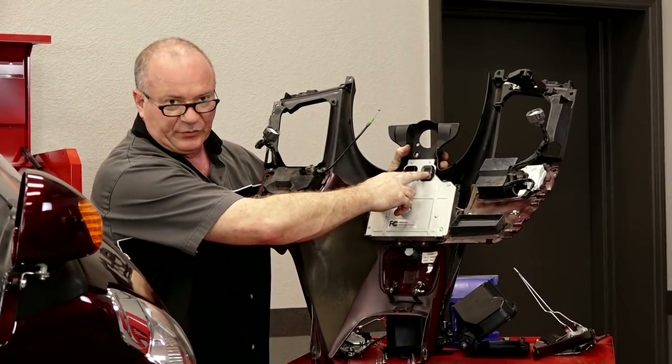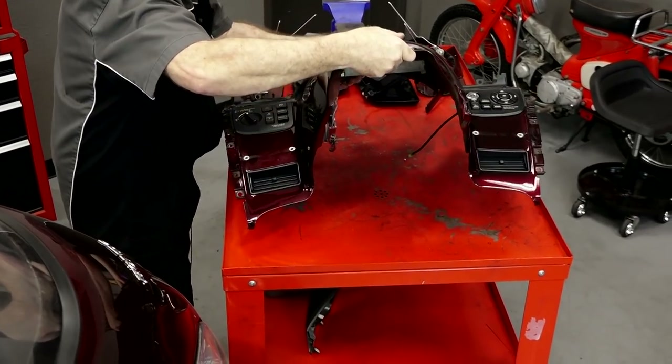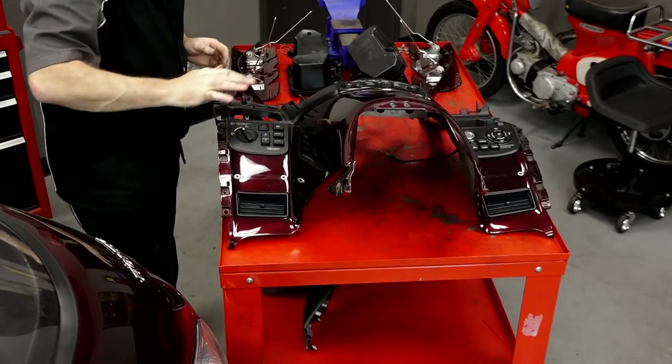Antenna wire. Now we're clear. Before I set this down — this is where those two main plugs were. So we've got all our bolts laid out like they came out, and we're going to carefully set this down all by itself so it doesn't get scratched.